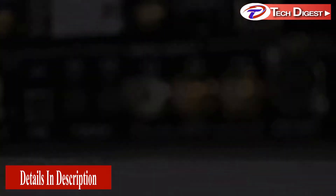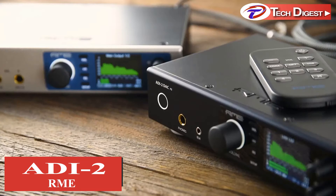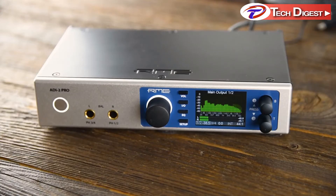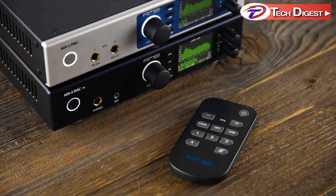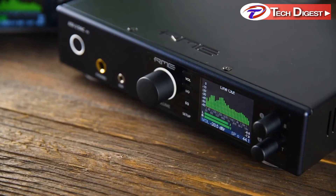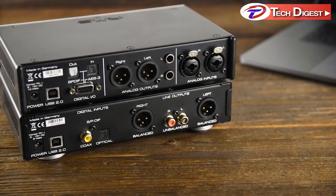Created on the legacy of the highly regarded ADI2 Pro, the ADI2 DAC is a further development of the renowned ADI2 Pro reference converter, with a special emphasis on audiophiles who want the best sound possible for their hi-fi system. Since its introduction, the ADI2 Pro received widespread critical acclaim for its reference sound and functionality, becoming the first choice for many mastering engineers and audiophiles.